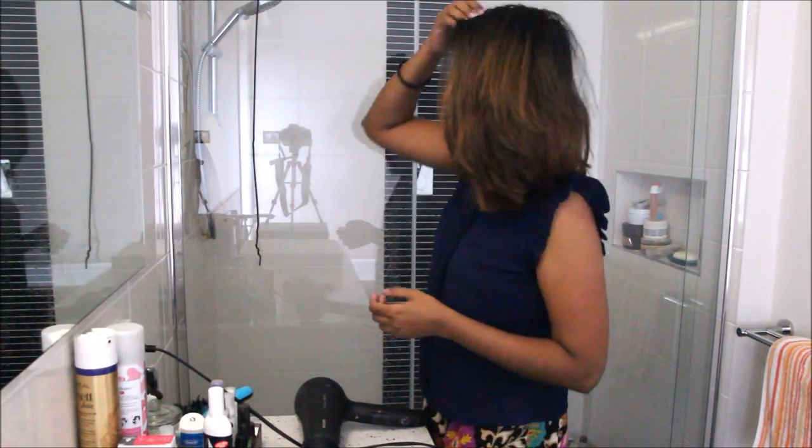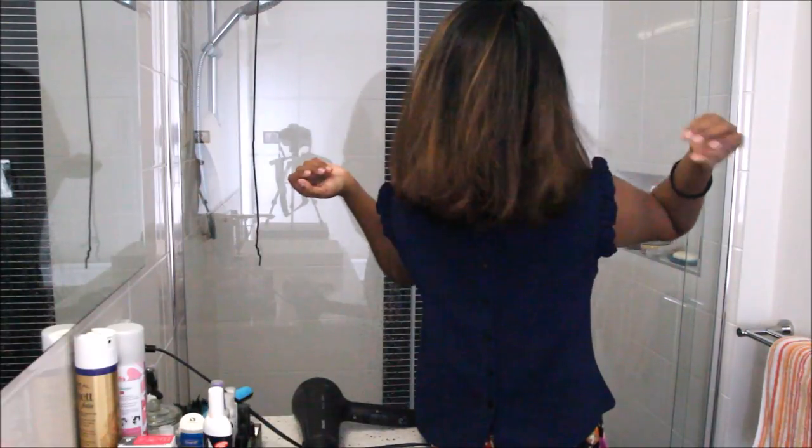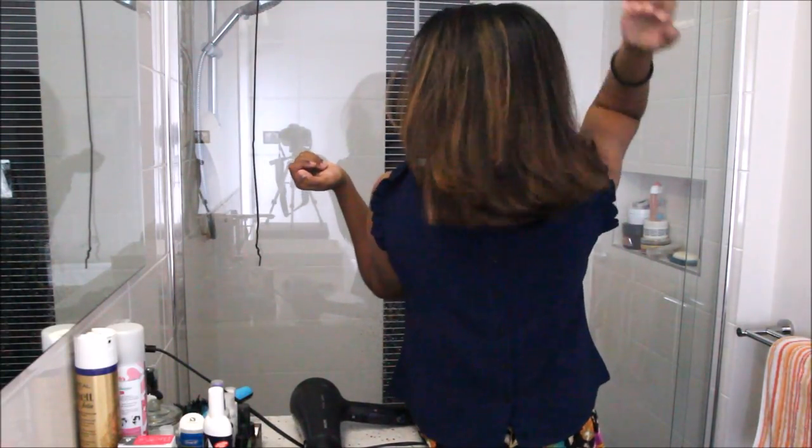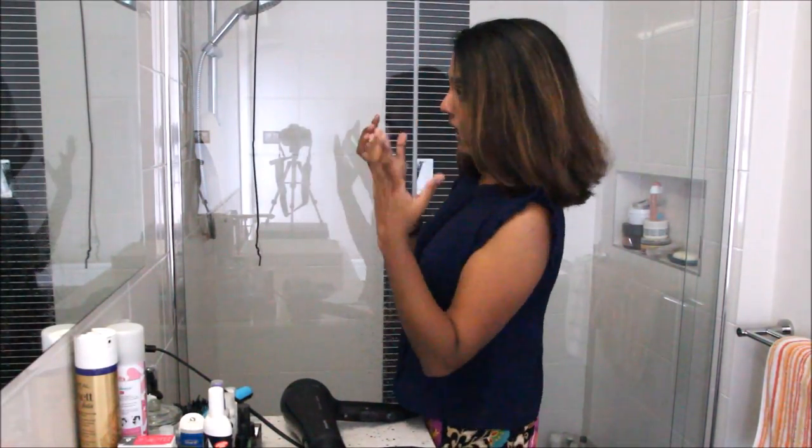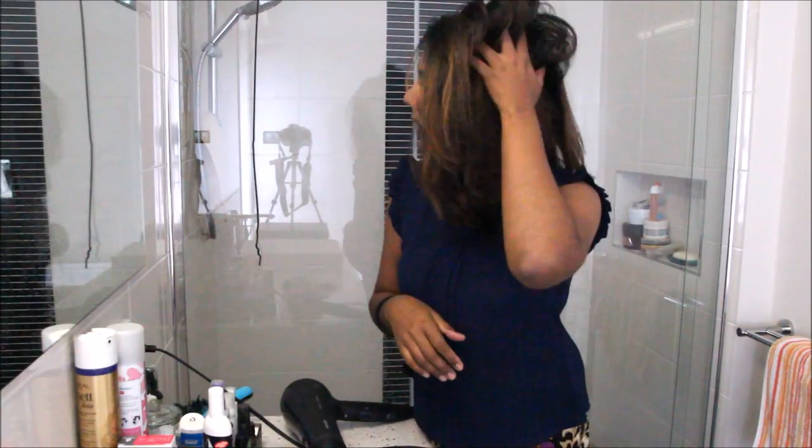This is the final result — such a drastic difference! I love wearing my hair like this because it's so easy and quick to do and it has so much volume. It's not like when you straighten it with a flat iron — look at the body! It has a lot of volume, it's straight, and it's really fluffy and soft. That's my hair blow-drying tutorial. I hope you guys like this — please leave a comment and don't forget to subscribe. I absolutely adore you guys and I can't wait to do more amazing videos. Have a good day, bye!